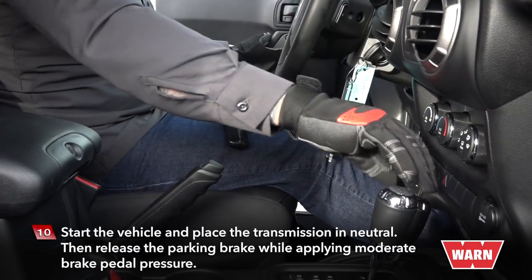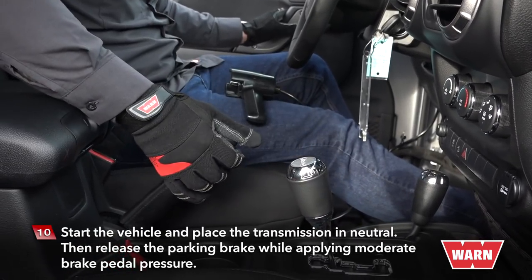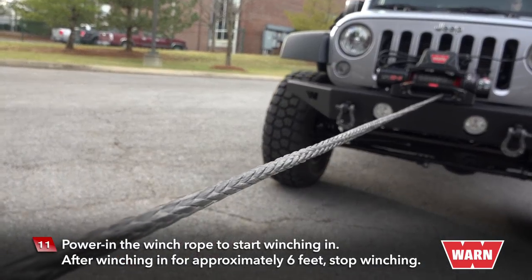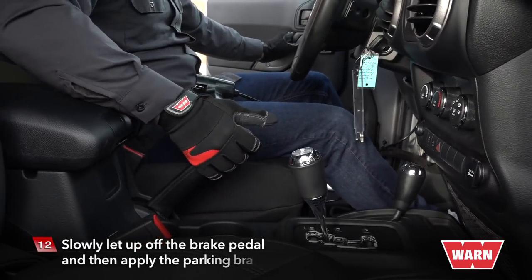Start the vehicle and place the transmission in neutral. Then release the parking brake while applying moderate brake pedal pressure. Power in the winch rope to start winching in. After winching in for approximately six feet, stop winching. Slowly let up off the brake pedal and then apply the parking brake.